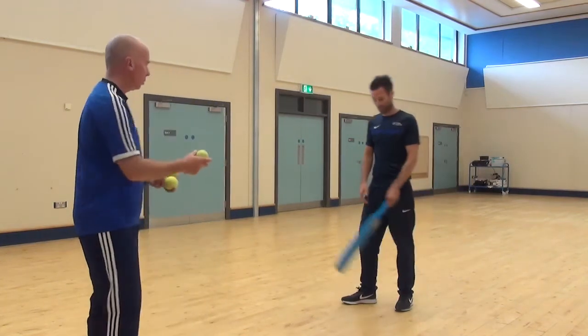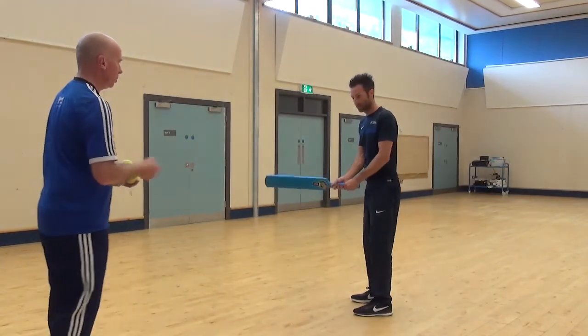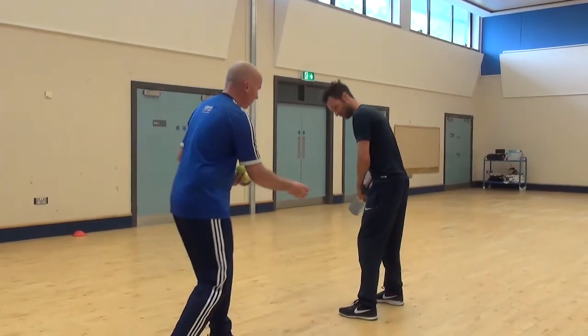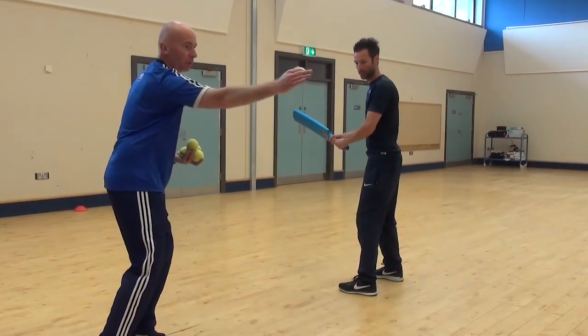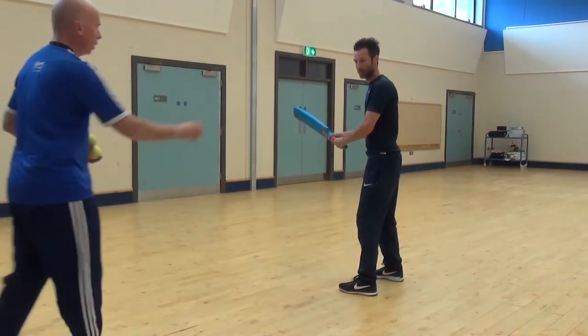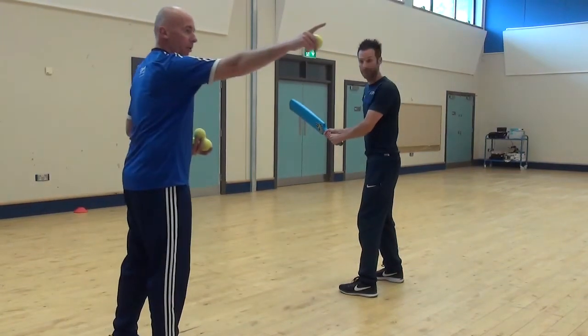So Mark, we are going to have a go at it. I am going to drop the ball to you. Mark is standing, so if the bowler is coming from here, his legs are there. He is going to play the ball across the leg side. I am going to drop the ball — let's see if you can hit the ball across to that side.